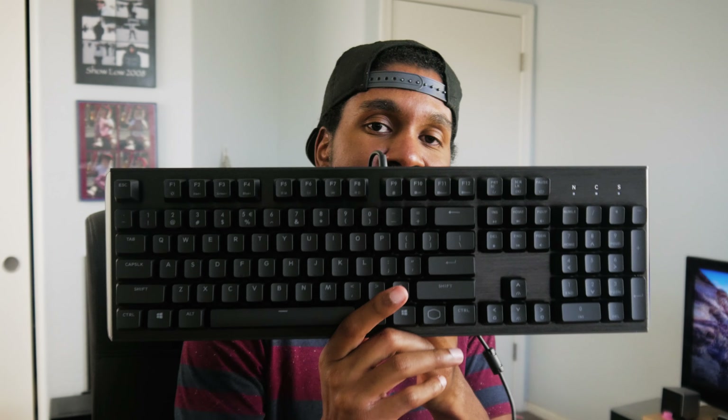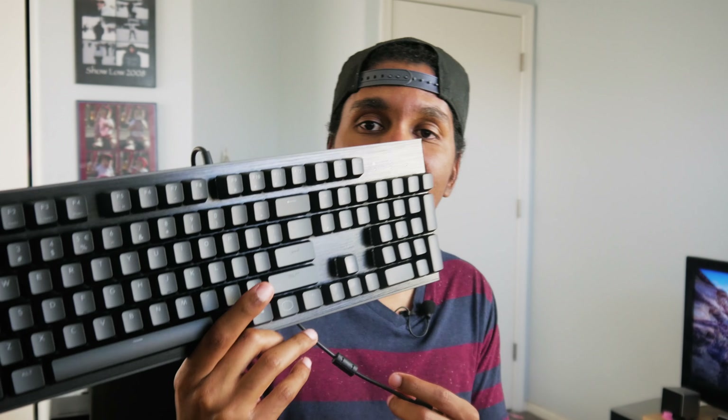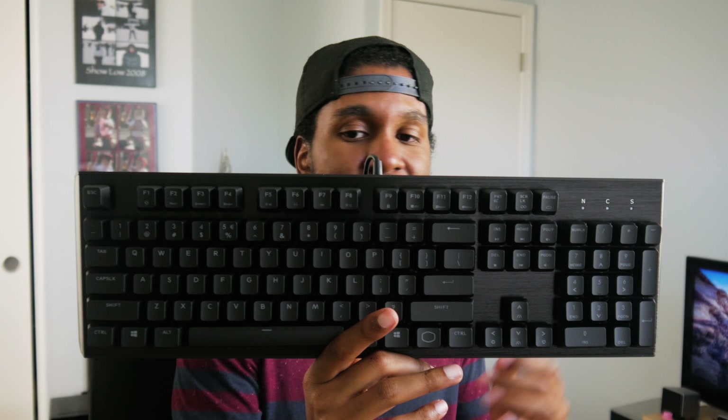And here it is. Not bad looking — it's got kind of a very decent look to it. Not too gamery or anything like that. It's got an aluminum top plate. Pretty cool. Alright, we're gonna plug this thing in and have a look at the switches and the keycaps and stuff.